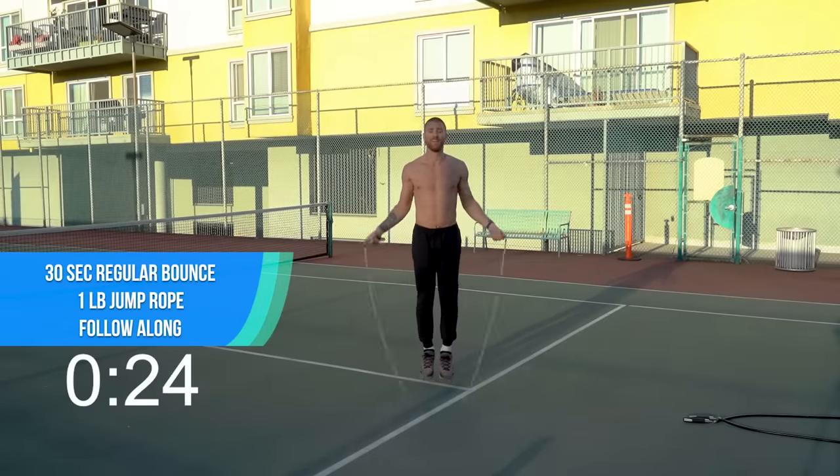Talking a lot less now because this workout is super hard for me too, so let's just get in our zone and crank this out. Come on — put it down, let's get those push-ups. All right, we get the one-pound rope back, jump rope, run in place — let's go, get it moving.